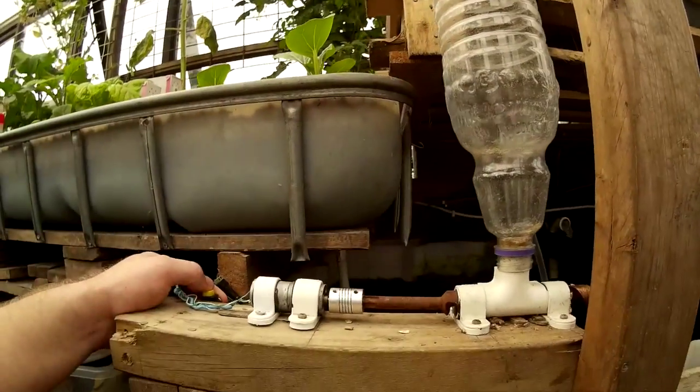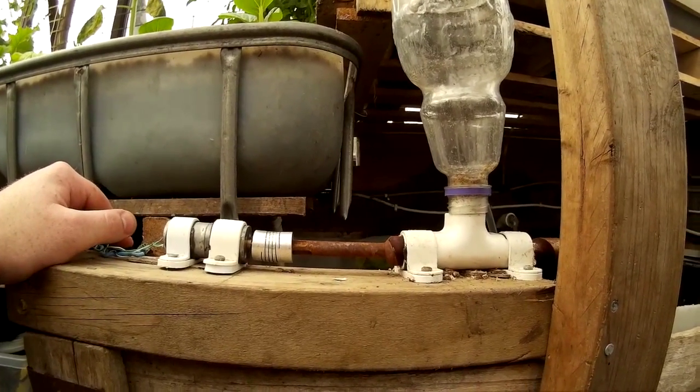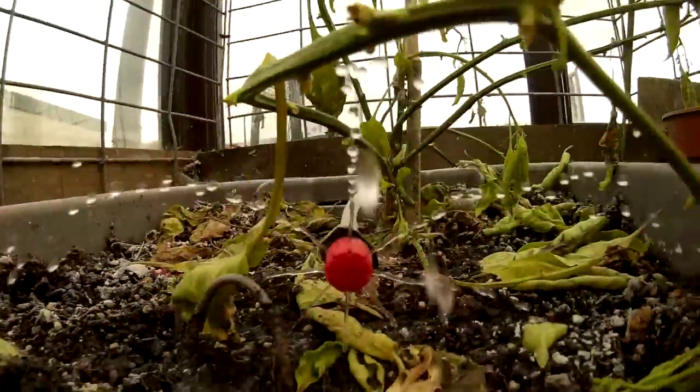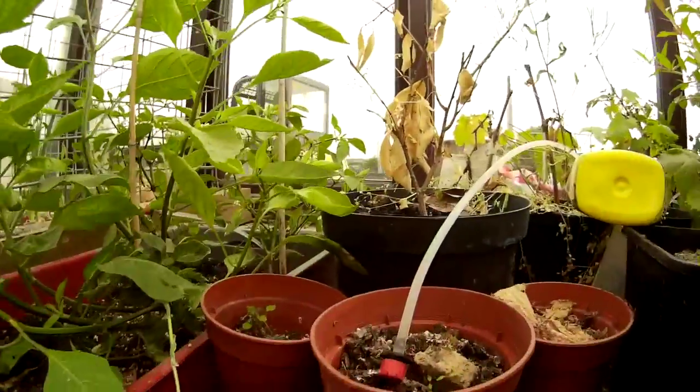The auger operates and the fish food drops out. The soil watering nozzles are operating if you take a look. And if you look above me, the lights have come on. I'll just reconnect the misters for the test.